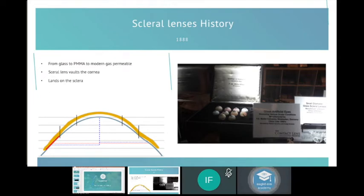Scleral lenses have been around for centuries — first mentioned by Leonardo da Vinci. Early in the 20th century there were blown glass spheres made as scleral lenses. The big revolution came from the four musketeers: Don Ezekiel from Australia, Rinse Visser from Holland, Ken Pull them in the UK, and Perry Rosenthal in the US. New materials and designs lifted the whole scleral lens field to the next level.